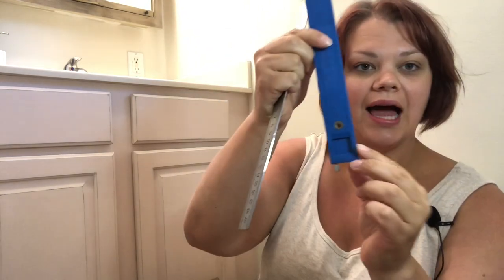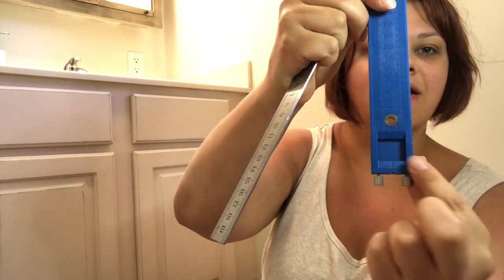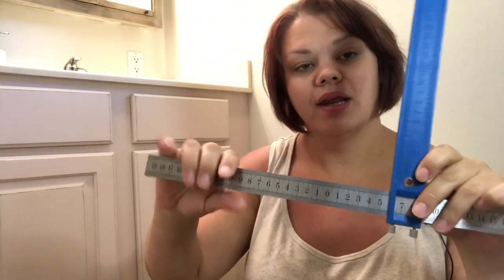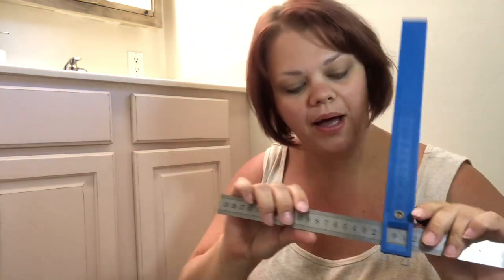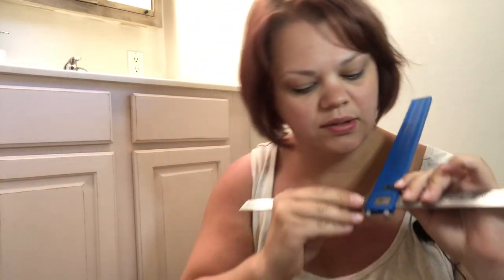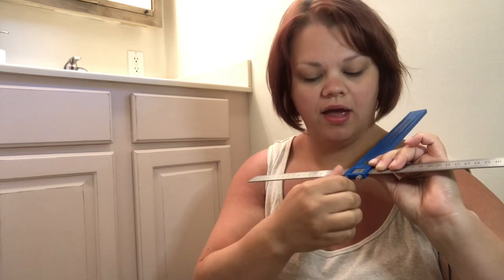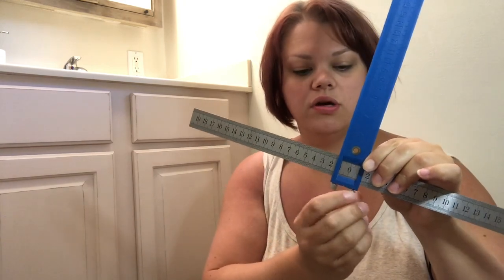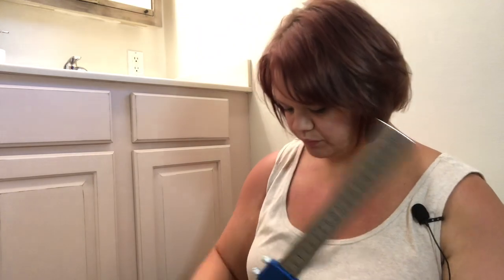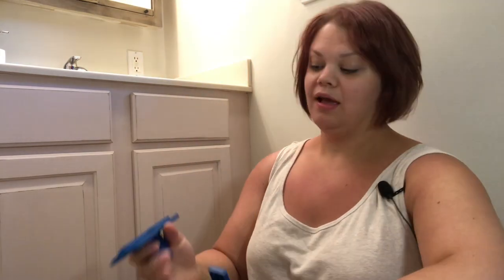Basically what you're going to do is it slides — you can see the different parts here. You take your ruler, it slides, and I always put mine to where these lines line up right there with zero. For different applications you'll need a different setting, and then you tighten it down with the screw. Now I'm going to show you how to do the knob first because it's easier.